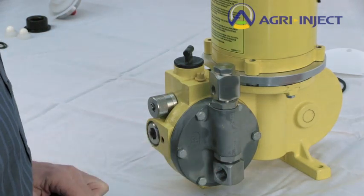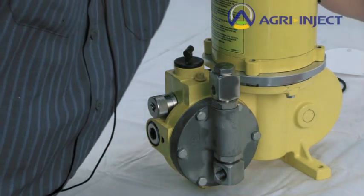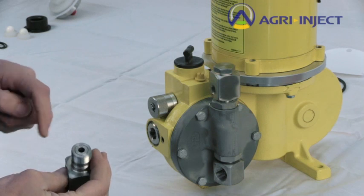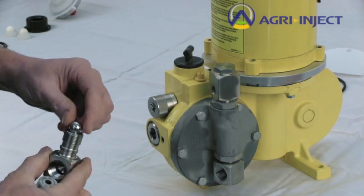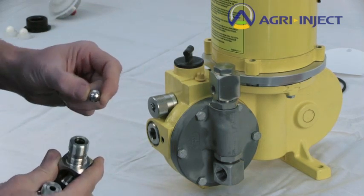The one on the suction side would work the same way. Your two options there would be a 20 or 30 gallon-per-hour pump, or any of the B series, which would have a check ball inside of the housing. 18 gallon or less would have a 5/8 stainless steel ball that sits on top of the housing.